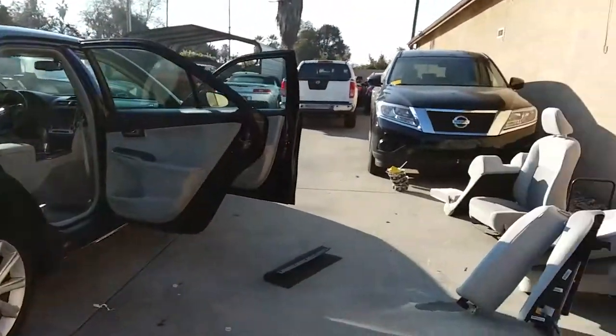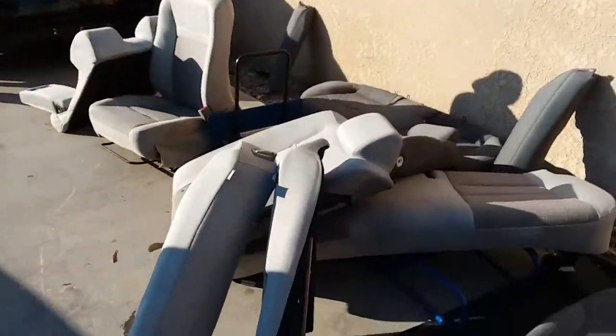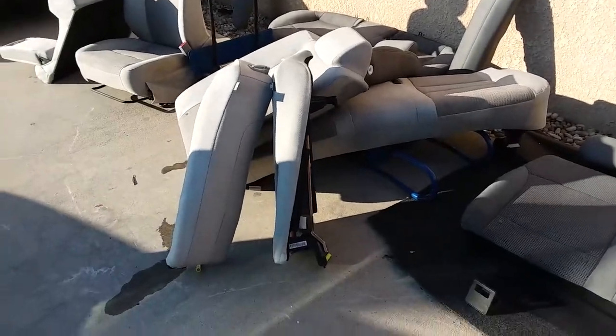Today we're gonna install rear seats on a 2015 Toyota Camry. I recently removed all the seats so we could pressure wash them, and now it's time for them to go back in.